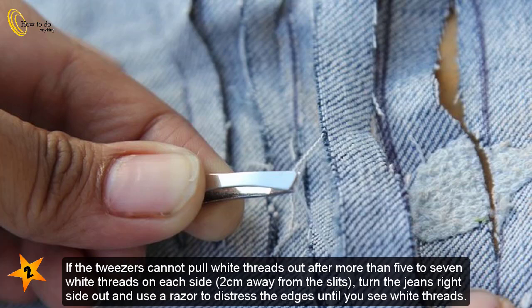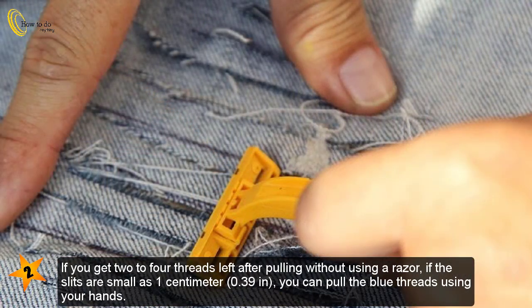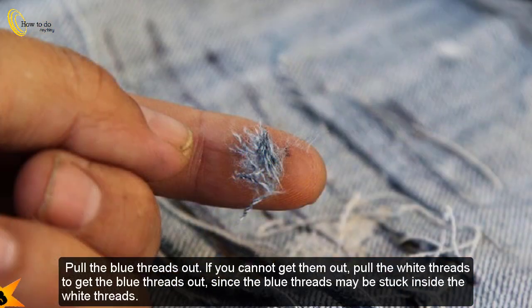If the tweezers cannot pull white threads out after more than five to seven white threads on each side, two centimeters away from the slits, turn the jeans right side out and use a razor to distress the edges until you see white threads. If you get two to four threads left after pulling without using a razor, and if the slits are as small as one centimeter (0.39 in), you can pull the blue threads using your hands.